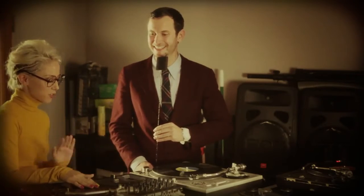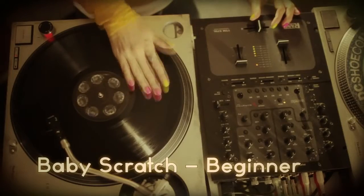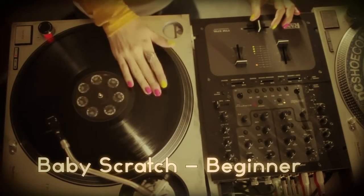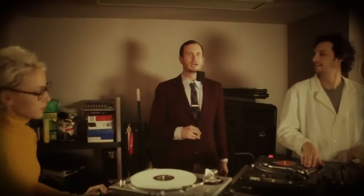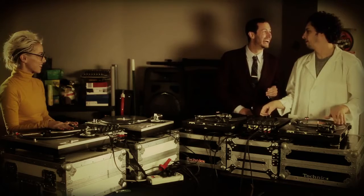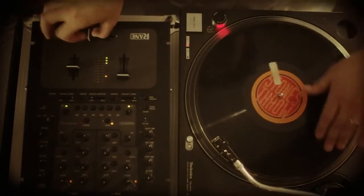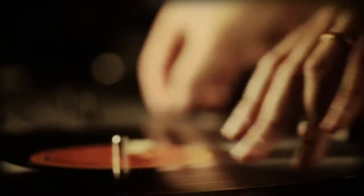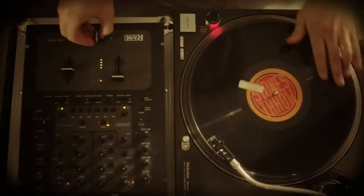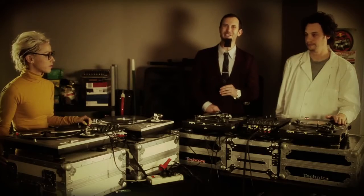DJ Tina T, let's see some scratches. Sure. Well, this one is called the baby scratch because you don't use the fader. What comes after the baby scratch? After that, you might want to try out the Randall Jackson.